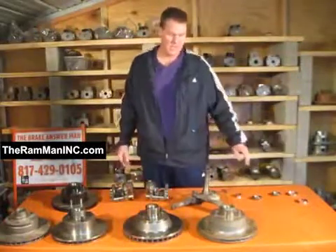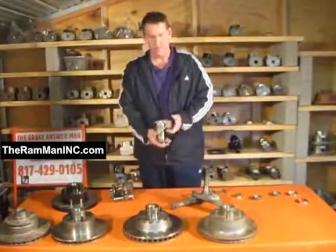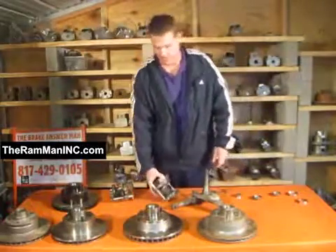The only thing that we had to do was get the rotors and, of course, get the large caliper brackets. There's two sizes. The large ones move the calipers out another three quarters of an inch.